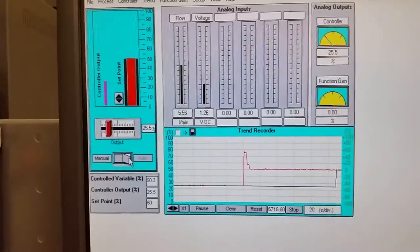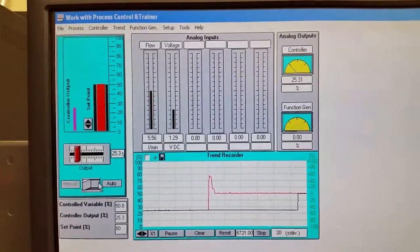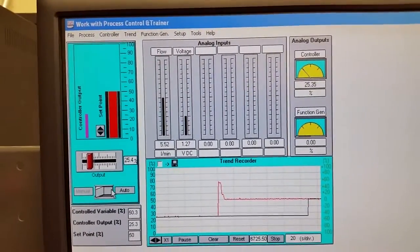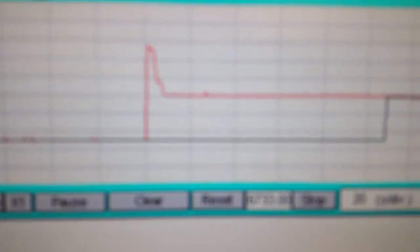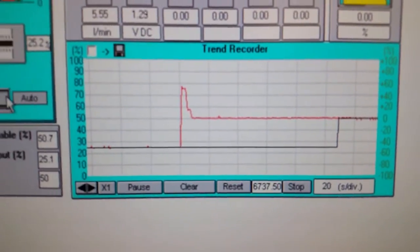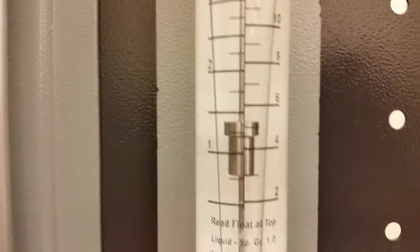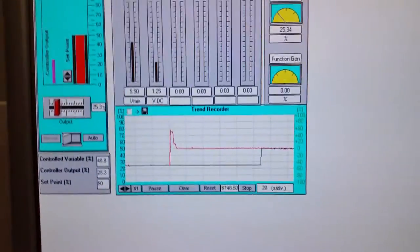Now the computer is keeping track of my flow, and you can see it's exactly the same as before with minor fluctuations. You can see in the trend recorder that the rotometer is bouncing slightly, and that's reflected in the pressure that develops across the venturi tube.